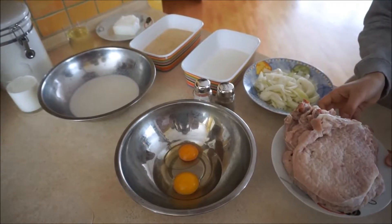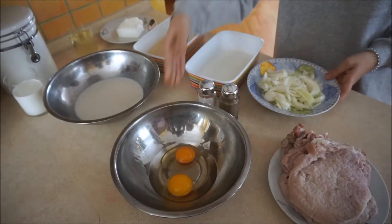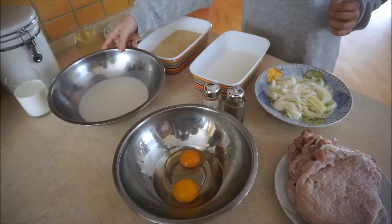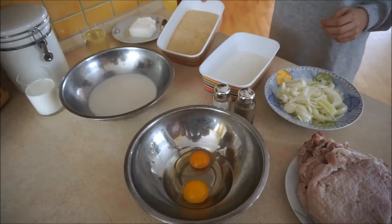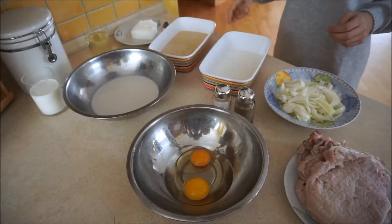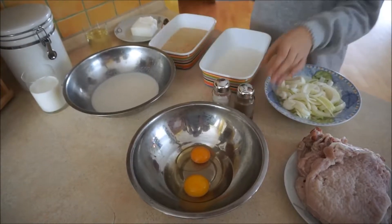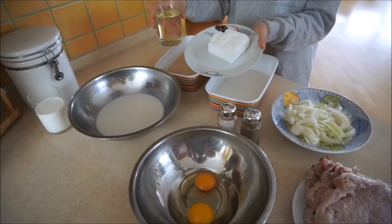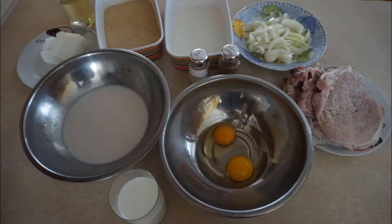To prepare 4 pork cutlet servings you need: 4 slices of boneless pork chop, 2 eggs, 2 sliced onions, 2 cups of milk, 1 cup of bread crumbs, 1 cup of flour, salt and pepper to taste, and 4 tablespoons of lard or oil for frying.